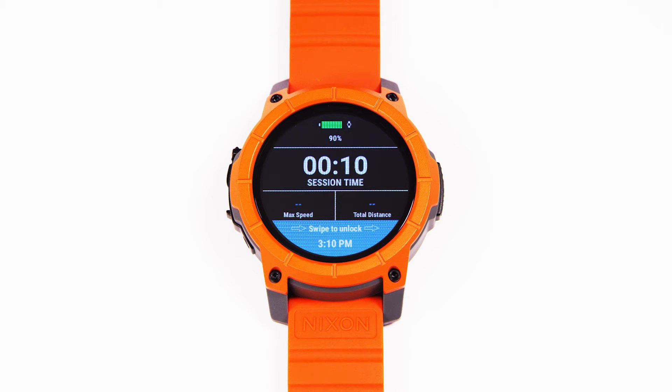Total distance will show you your total paddle distance combined with total wave riding distance. Max speed will always show the maximum speed that you've gone. If you'd like to reset max speed during a session, simply tap on the max speed indicator and it will reset back to zero.